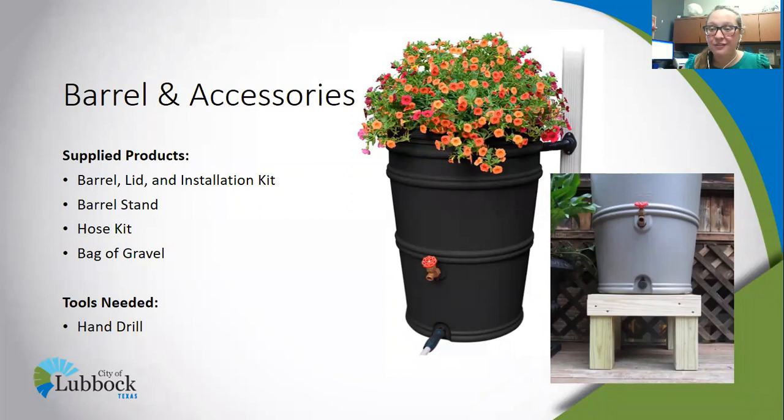When you pick up your barrel, you will receive a barrel that looks like this black one on the screen — plant not included — this wooden stand that's underneath the gray barrel, a lid for your barrel, an installation kit with some tools and parts, a hose and hose kit, and a bag of gravel. The only tool you will need to install your barrel to the gutters is a hand drill, and we will provide all the necessary instructions within your barrel kit.